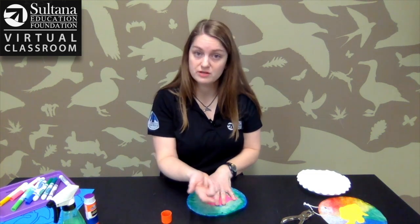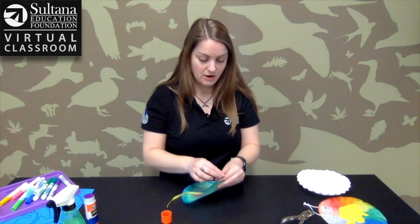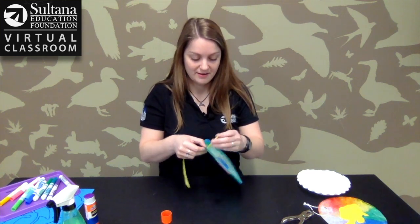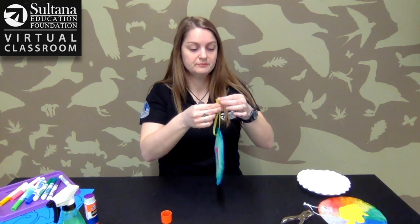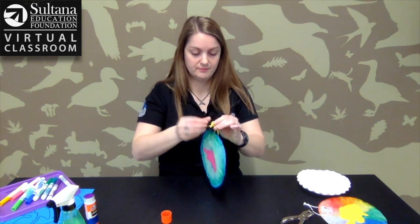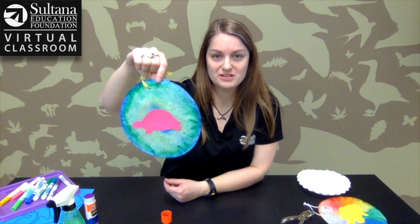Next you're going to tie the string through the hole so you can hang it up in your window. I'm going to use a yellow string because that's what I've got laying around. And there you go — you've got your very own tie-dye sun catcher!